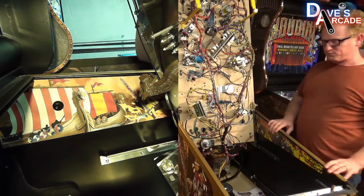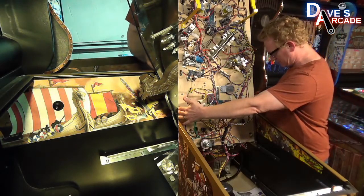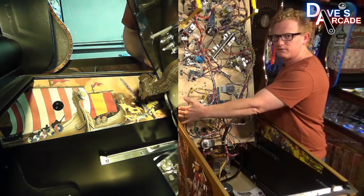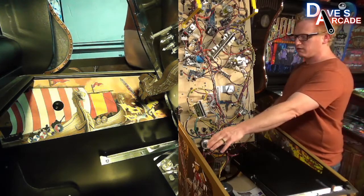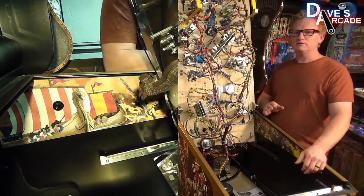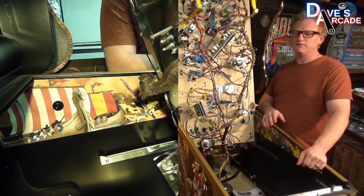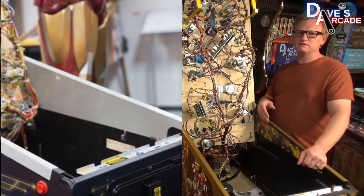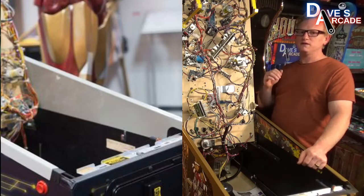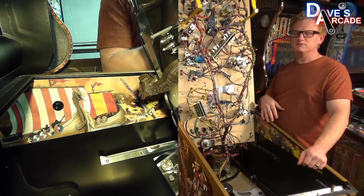To do the other side, you just do the exact same thing. You'll want to move the playfield all the way to the right and get that prepped for the other side. I will also mention that something used at the factories — and you should probably have at home — are some side blade protectors. It's really just a thin piece of plastic that goes on the side, so when you are lifting your playfield up and down, you take away that risk of scratching them.